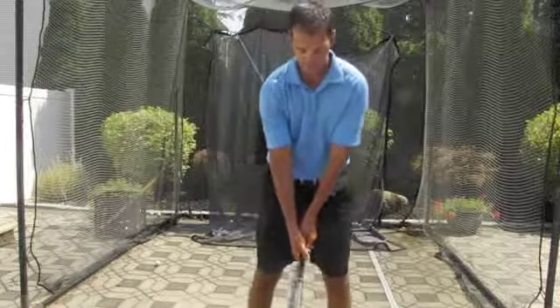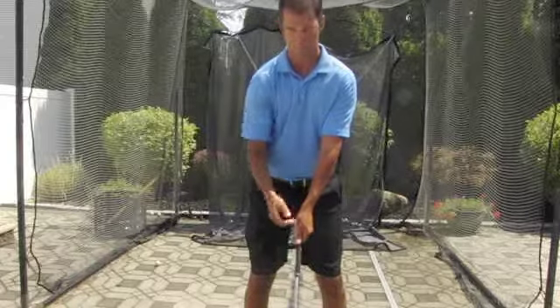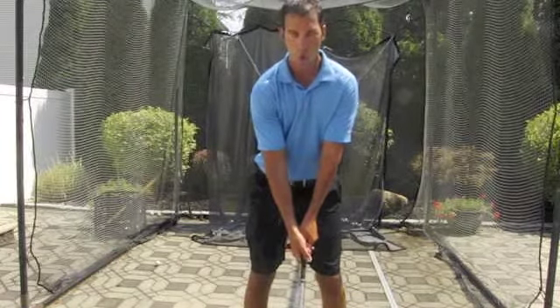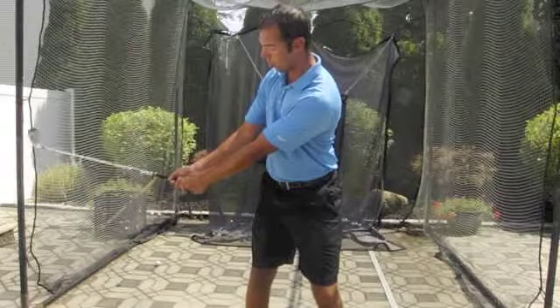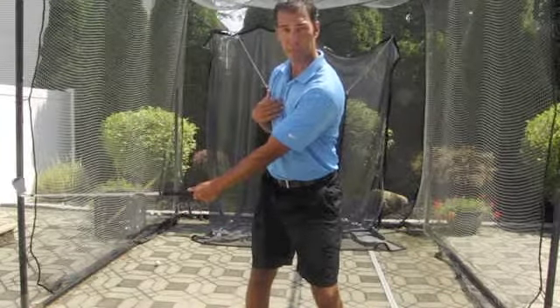So when we start in a golf swing, the club is about a foot away from our spine. When we turn back, we want to keep that same relationship between the butt end of the club and the buttons on our shirt.